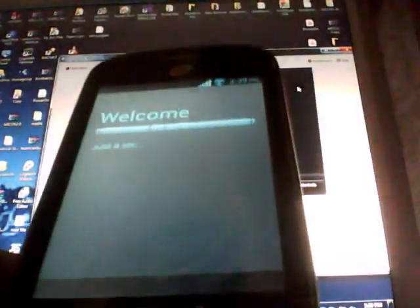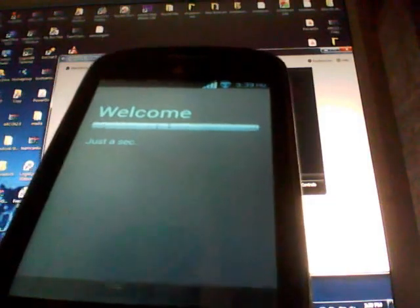Just sign back into your Google account and you're all set to go. If you have any problems, stop by Android Area 51 — any one of the staff members will be more than glad to help you out.